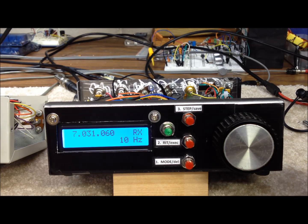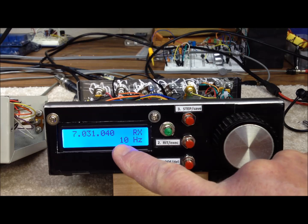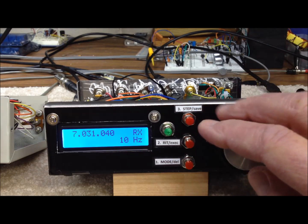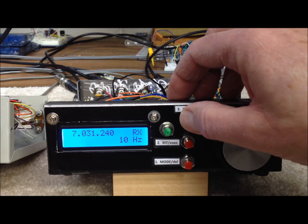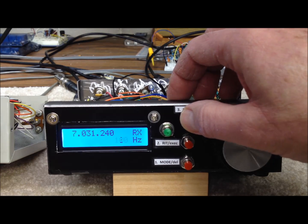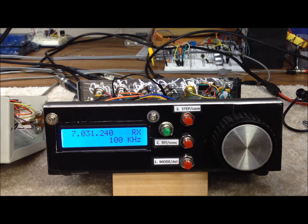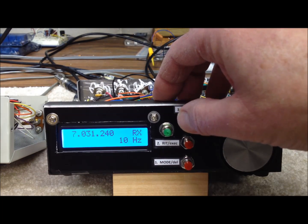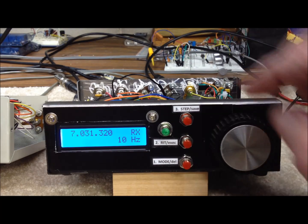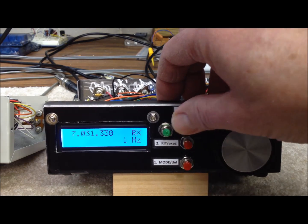Right now you can see we're sitting in the middle of the 40-meter CW band at 7.031.060 MHz, and the step mode is 10Hz. That seems to work the best for CW — signals are nice and smooth when tuning across the band. The step button cycles between higher and lower step functions; 100kHz is the highest. We usually use 100Hz for single sideband signals, and it cycles through six choices every time you press the button.